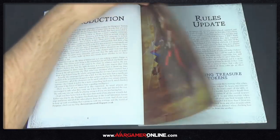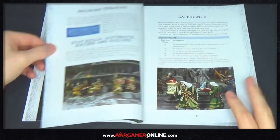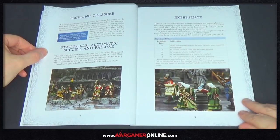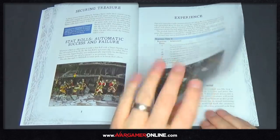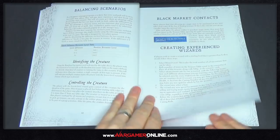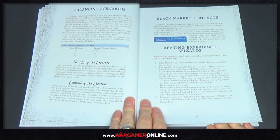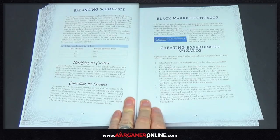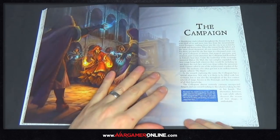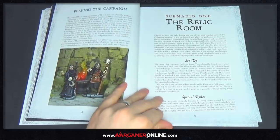We won't go through the rules updates in detail — I'm just going to flick through. If you can see anything interesting, read it and put it in the comments below if there are any major changes, because I haven't read it yet. Creating experienced wizards — if you wanted to just play a one-off game, you could probably roll up an experienced wizard and be as powerful as you would be at the end of a campaign by doing that. But then you've got the campaign book, which I think is huge.